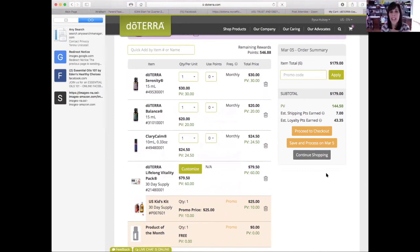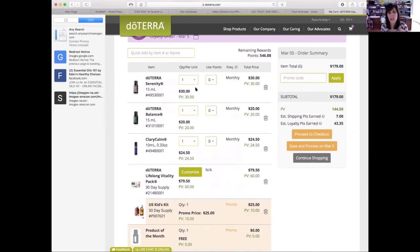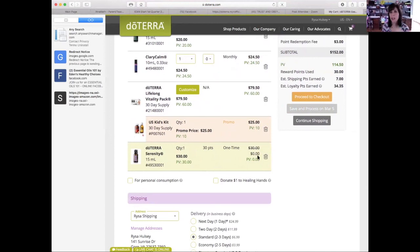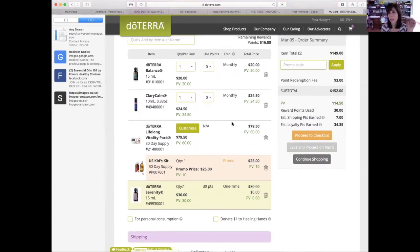If you order right now in February, it'll come in February, but then you still have your template — what I call your template, this is your shopping cart — saved for March 5th. So you still need to edit that a couple of days before. Once you earn points, you see this 'use points' pull-down that shows what things you can get for free. You just select how many you want for free. Say if you want Serenity for free because you have enough points, you just put that in and it shows you're not paying anything for Serenity. There's a point redemption fee of $3 — it's $3 no matter how many points you redeem.